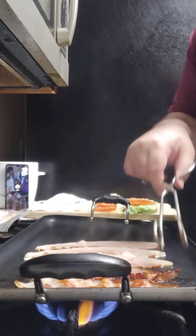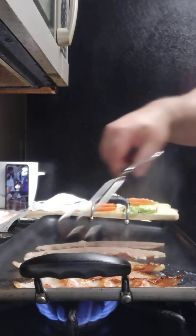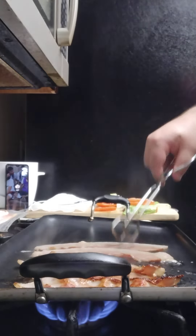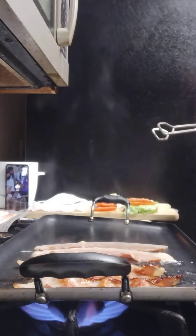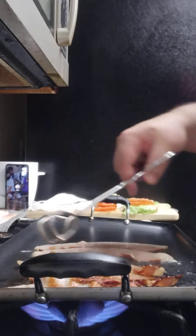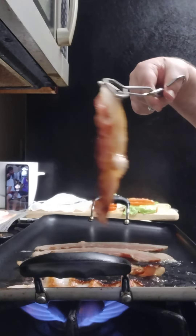Whoo, smoking! Smoking baby. Those pieces need to cook a little bit longer. See these ones — they've got some good color on them right here.